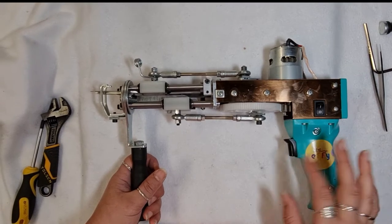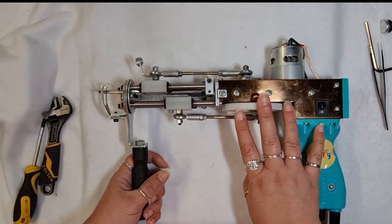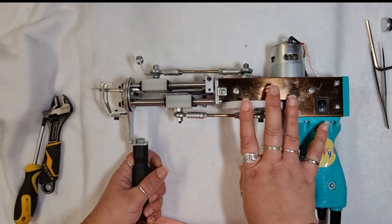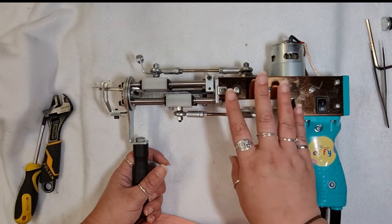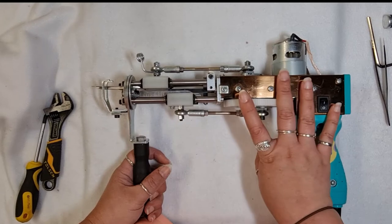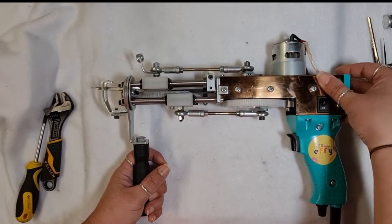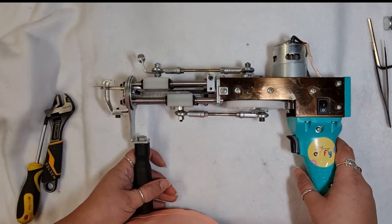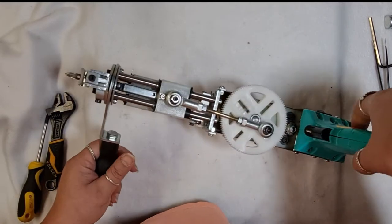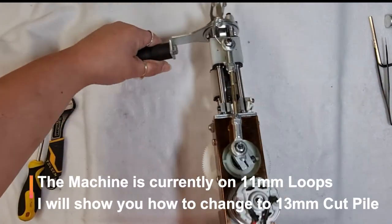I'm going to run through adjusting this to a 13 millimeter cut pile and a 15 millimeter cut pile, and I'm going to do loops at both those settings as well. I'll just demonstrate these changes, and hopefully between these videos and everything else you can follow along. Right now it's on loop and I want to change it back to cut pile.